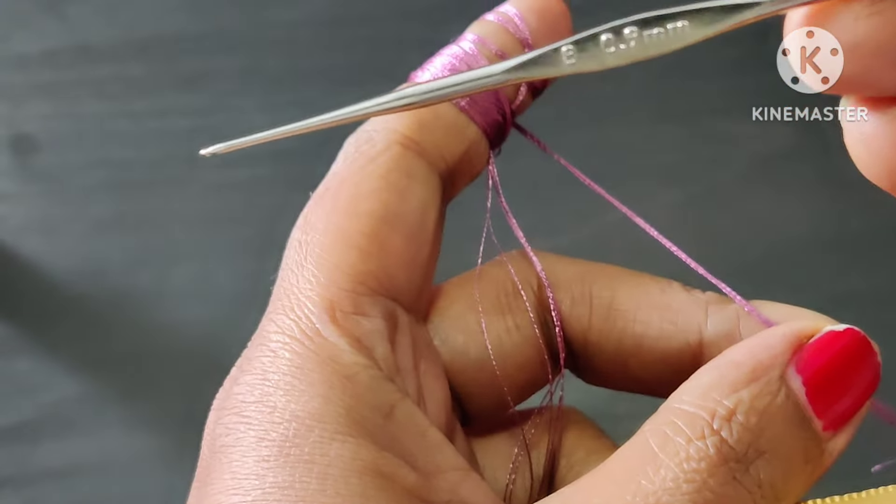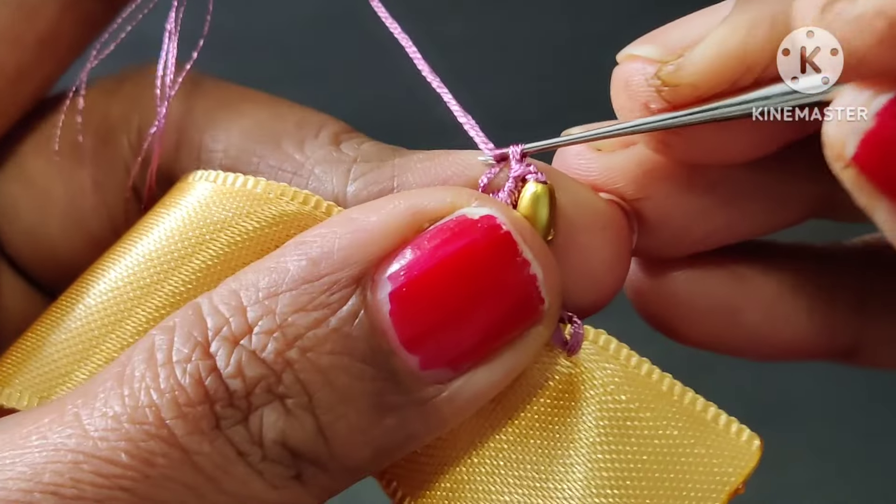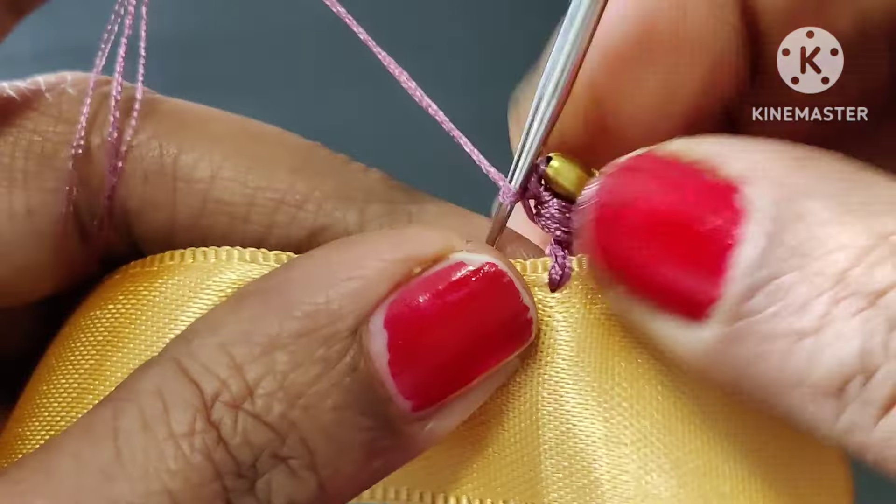Now we will pass this thread to this thread, we will pass this thread. Now we will lock this thread. Now we will form the puff design. We will form this thread. We need to make this thread in this tube, we make the same thread.